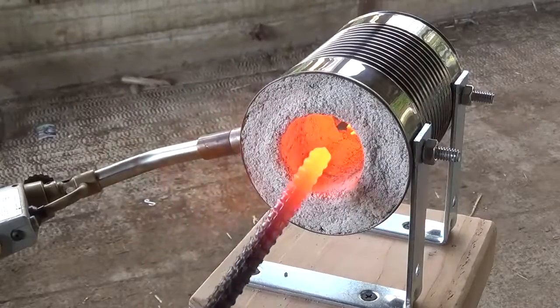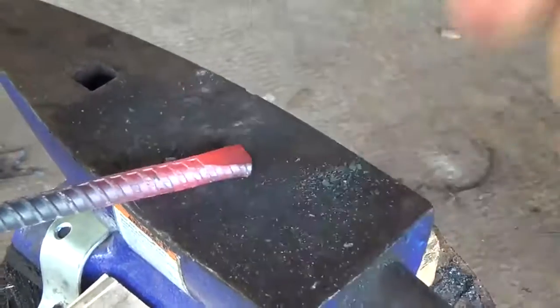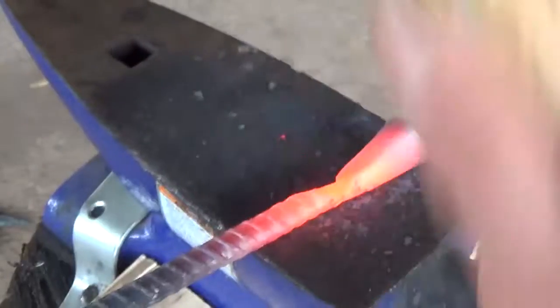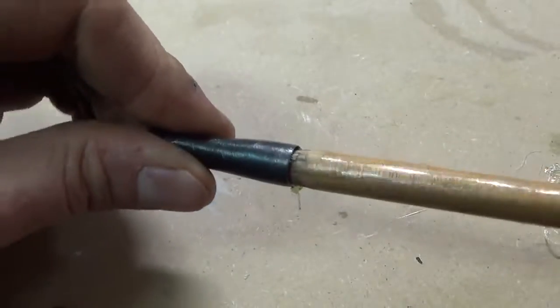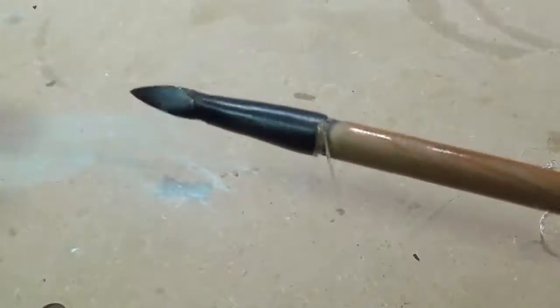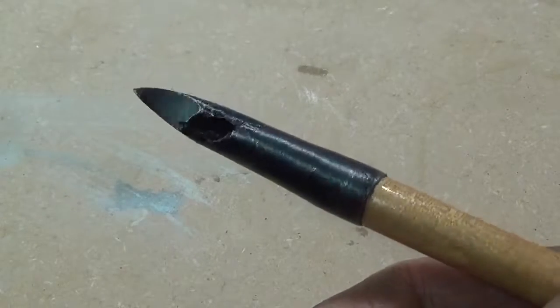Now I grind a five-degree taper onto the front of the arrow to accept an arrowhead. I then forge a socketed bodkin style target point using a piece of 3/8 inch diameter steel rebar. Once the point is cleaned up, I glue it onto the arrow shaft with some hot melt glue. Now the arrow's finished.